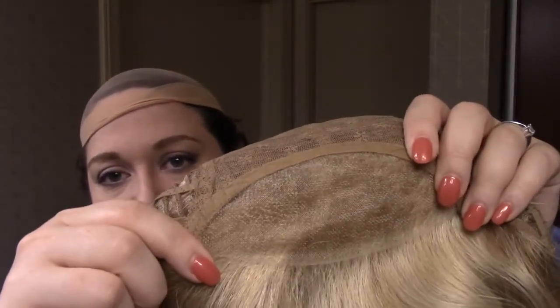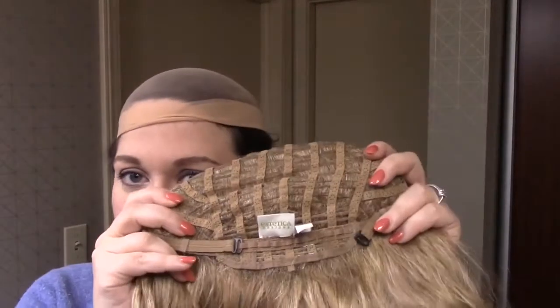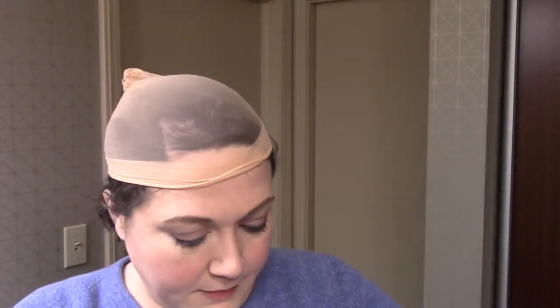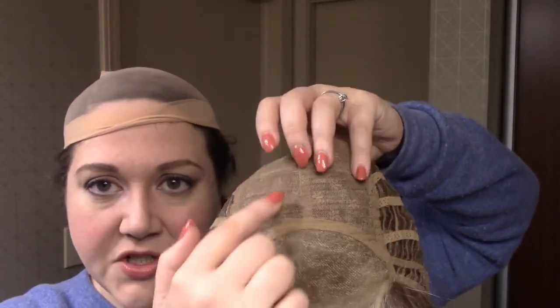Let me go ahead and take Ocean off for you so I can show you what the interior of the cap looks like. This is an open cap wig that has a very generous lace front — it goes almost a third of the way up the top of the wig. And then it's got open wefts on the side, open wefts on the back. It has an extended nape with a hook enclosure. It also has really nice open ear tabs here with a little bit of felt, and there's also fuzzy felt lining the perimeter of the mono features to the rest of the cap.